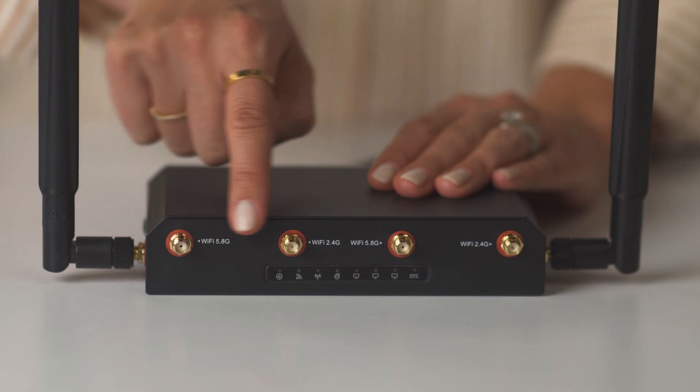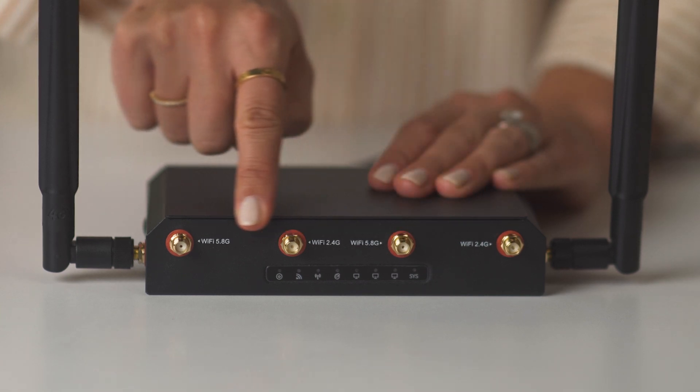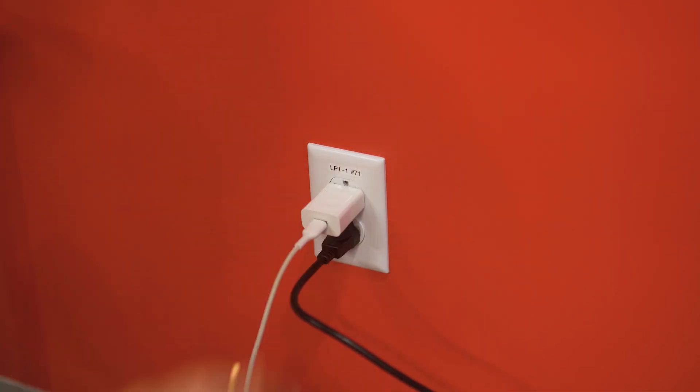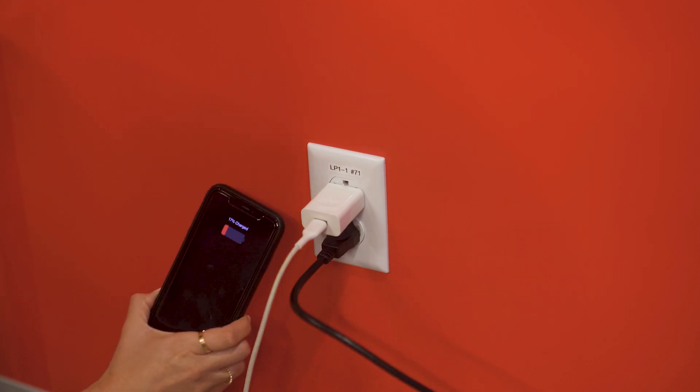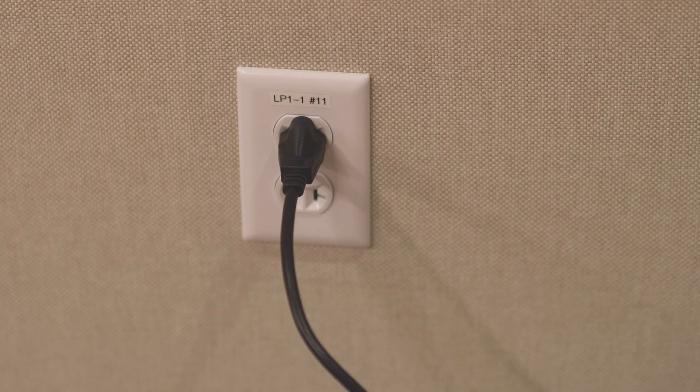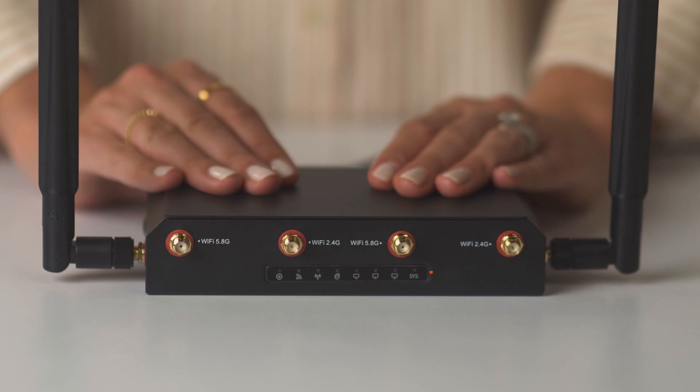If there are no lights on the router, check to see if the wall outlet it is plugged into is giving any other devices power. If not, this is likely a power outlet issue — try plugging the router into another outlet. If you can confirm power is coming into the outlet and the Toast router is still not showing any lights, contact your customer care team for more help.